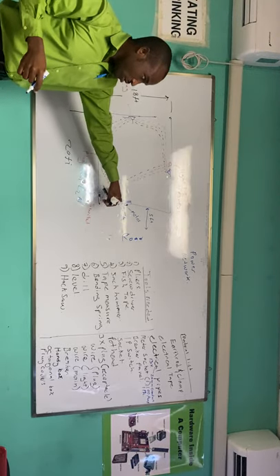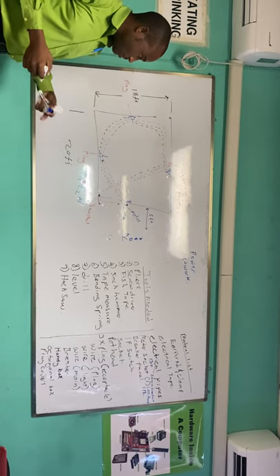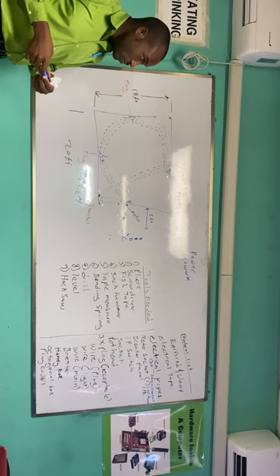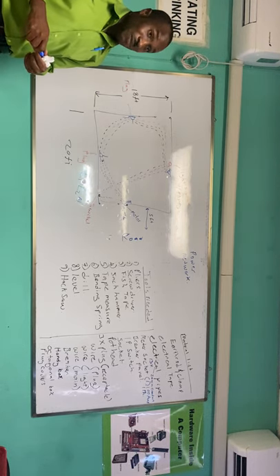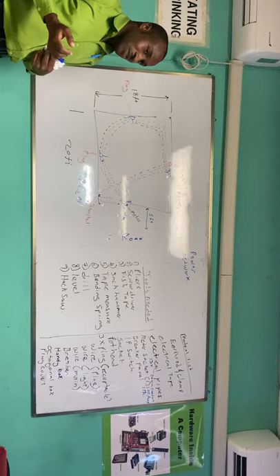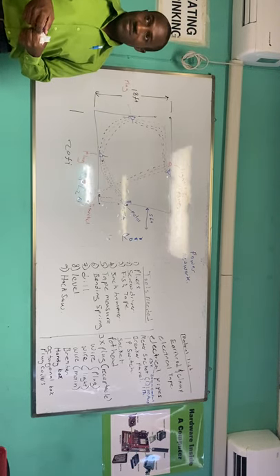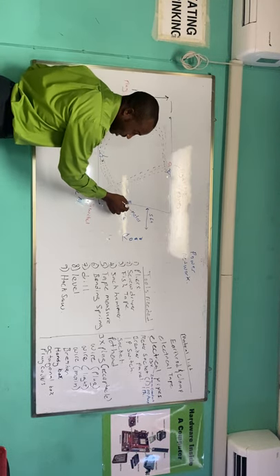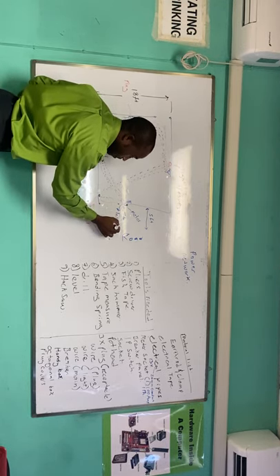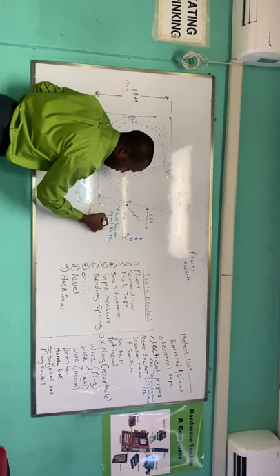We are using a single-phase meter socket, and I'll take the 100 amp because most times we're going to calculate the demand based on what is placed inside this particular room. But 100 amp is more than sufficient. In fact, even very large houses with ACs, jacuzzis, and electric heaters mostly don't exceed 100 amp. In your sizing, you have to ensure that this circuit is less than or equal to the main breaker size.